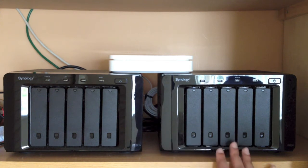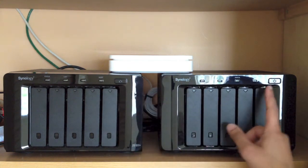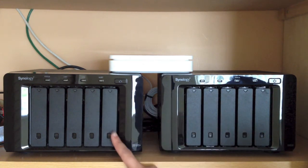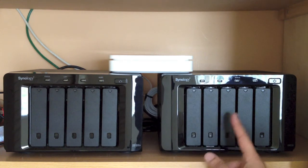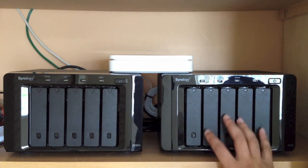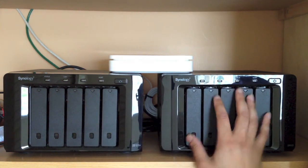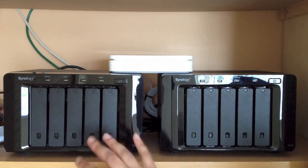One thing to note is that although both units have power buttons, you never really have to use the power button on the expansion unit. By switching the main Synology NAS unit on, it will automatically switch on the DX510. When you shut down your Synology NAS it will automatically shut down the expansion unit too. So you can basically set this up and ignore it — it will come on and off automatically with the NAS.